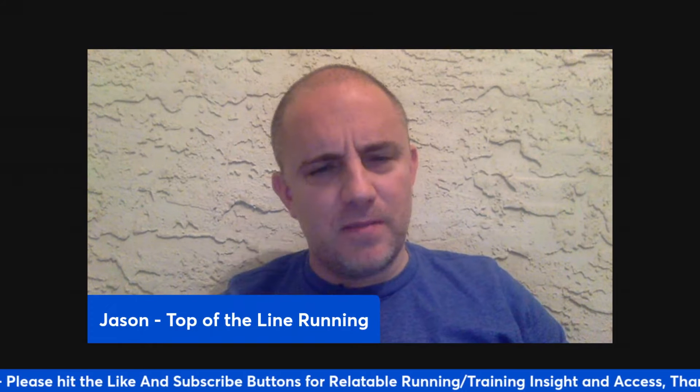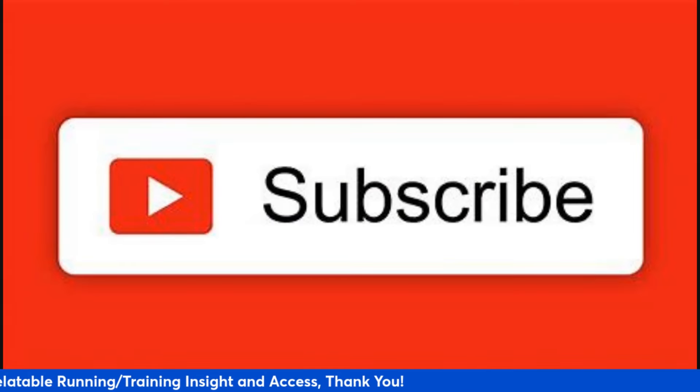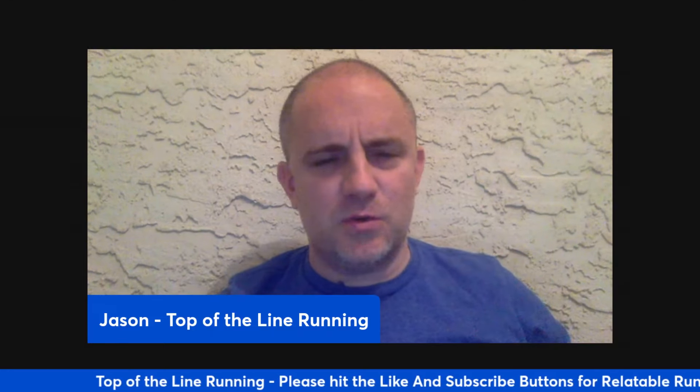If you're a runner or coach and you're not subbed to this channel, make sure you do that right now before you leave. My email is blackbeltrunningcoach at gmail.com. So if you have questions about anything I put out here or any one of my other 500 plus videos, reach out to me. I'm here to answer questions. I'm here to help.